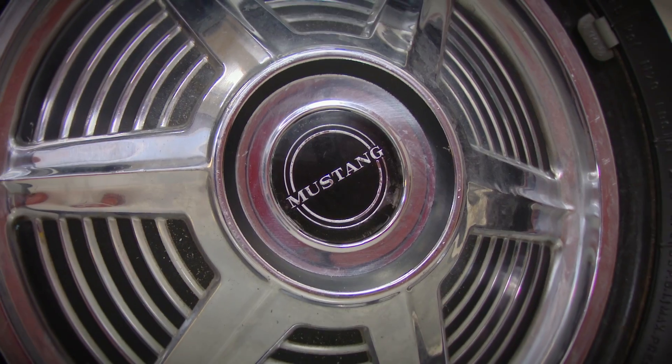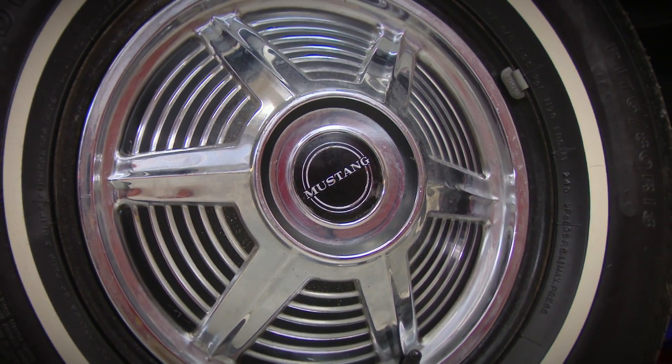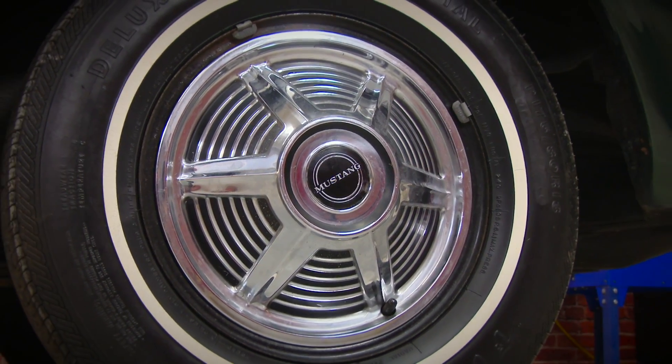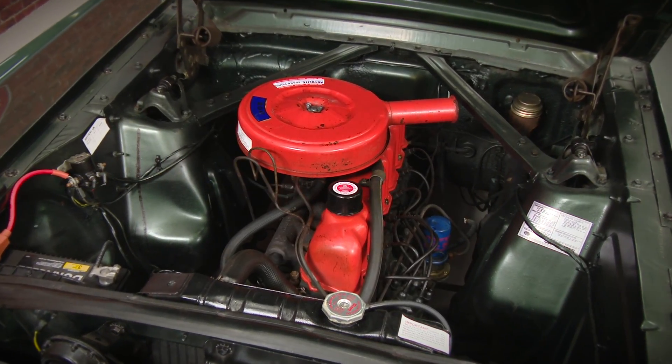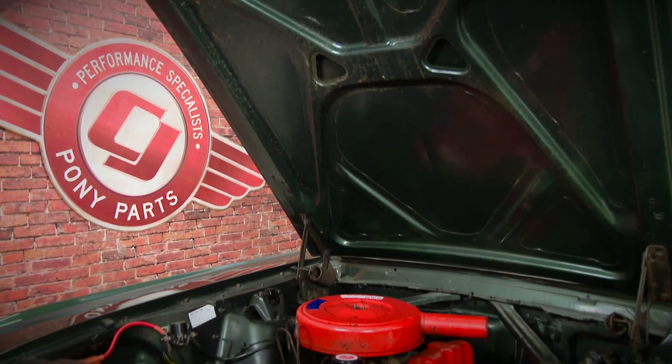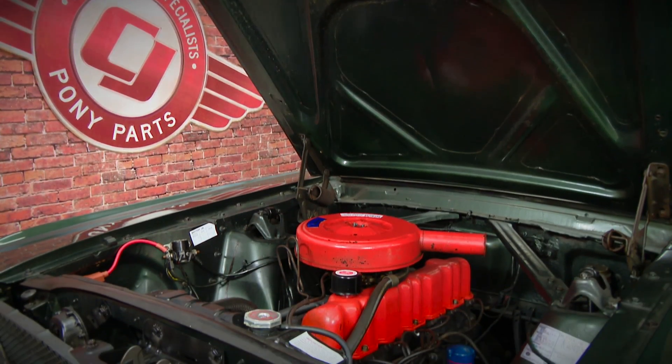All the chrome trim is there and for the most part in very good shape overall. It even has the original 13-inch wheels with the hubcaps. The 200 cubic inch six-cylinder engine runs great, the transmission shifts just like it's supposed to. There's definitely some things in this car we can do to clean it up and give it a much fresher look.